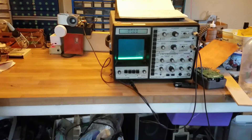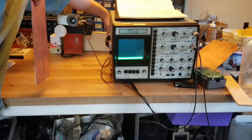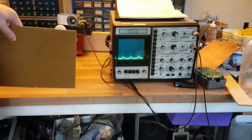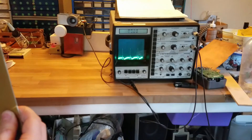I'm first going to demonstrate the klystron because it's a stronger signal. I just have this piece of copper clad board and I'm moving it closer and farther away.